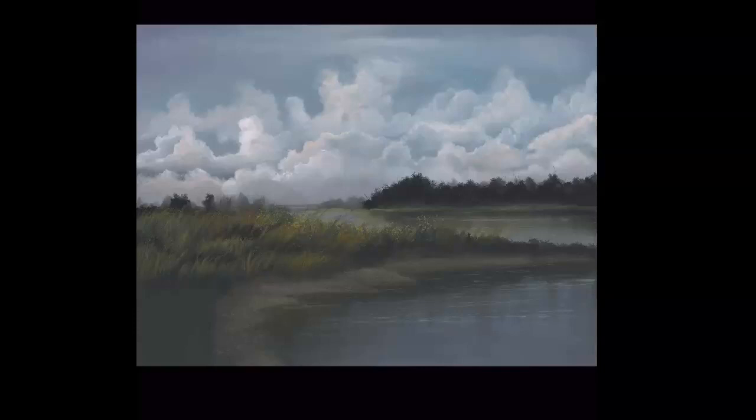Once you've got the layers of the water laid in, you can take some light horizontal strokes of a lighter color — about the same color as those clouds, really the mid-tones in the clouds — and sketch it across. That way you can get that really nice ripple effect.